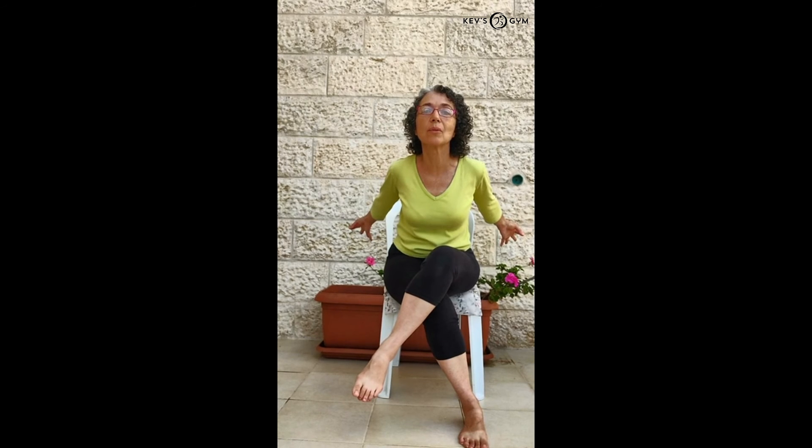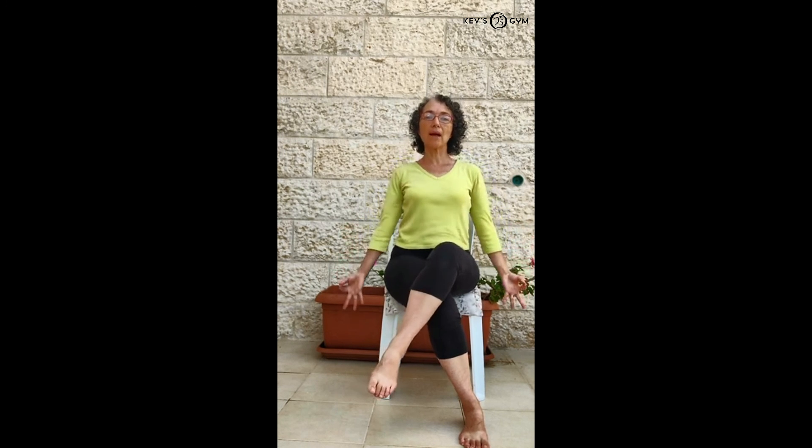Still another breath. And exhale. Keep pulling the arms back as the chest opens. And inhale. Exhale, come back. Release the posture.